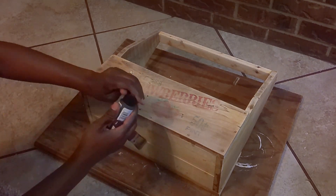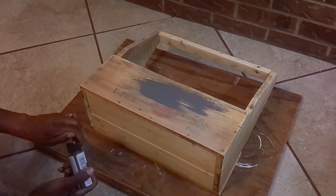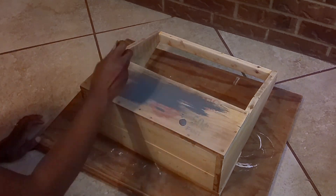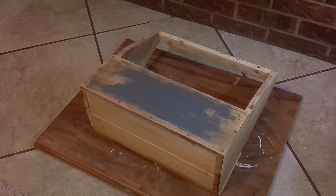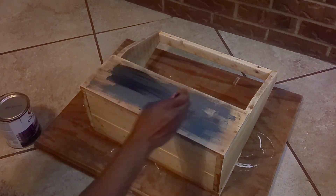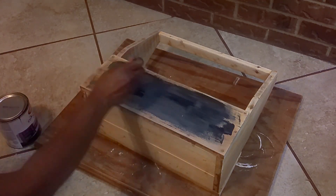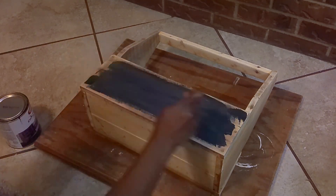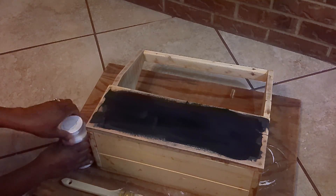I didn't have my glasses on and I thought I had picked up some black paint but it was actually gray, so I was just like, I'm going to use it anyway. But then I ended up going and getting my black chalk paint — the Coraline black chalk paint. I went ahead and gave it two coats of black chalk paint. Then once it was completely dry, I gave it two coats of the Waverly white chalk paint and let that dry. So two coats of white and two coats of black.